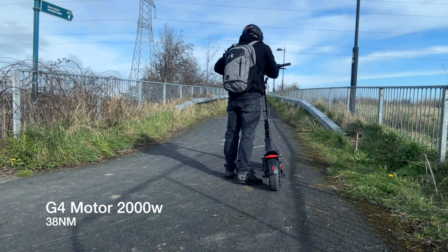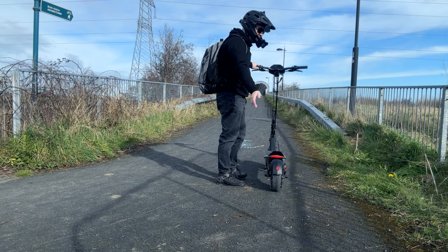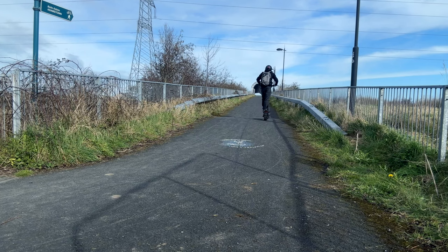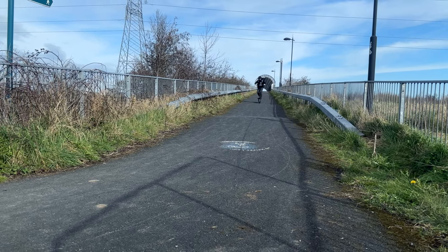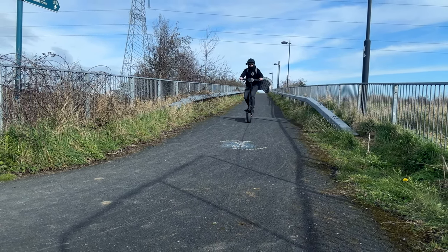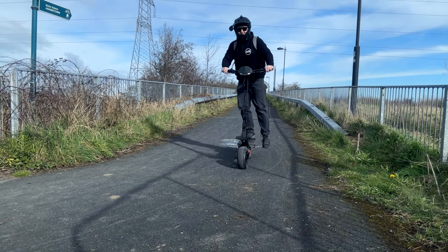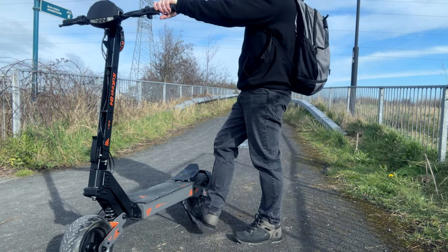There's no real point in doing this but I'm going to do it for the purpose of the video — race mode, zero start. We're going 50, 55... whoa! Really nice. That should answer your question about the brakes on the G4.